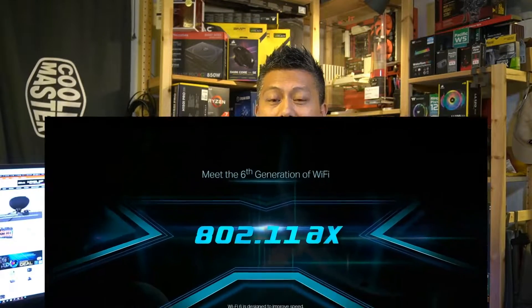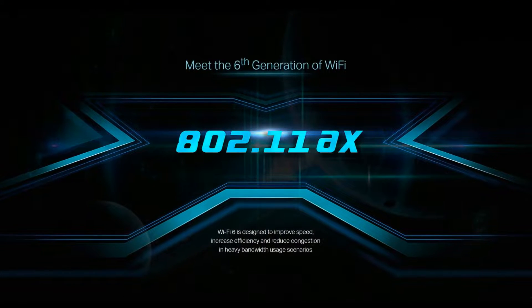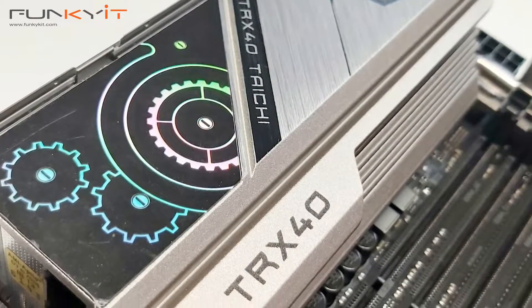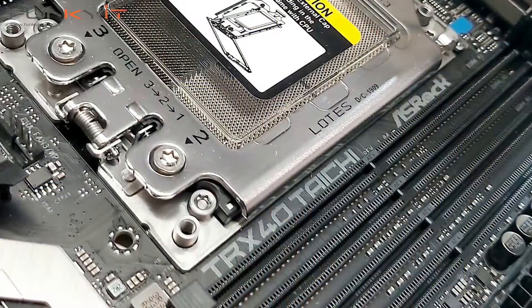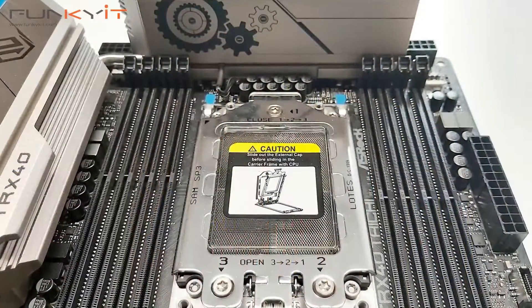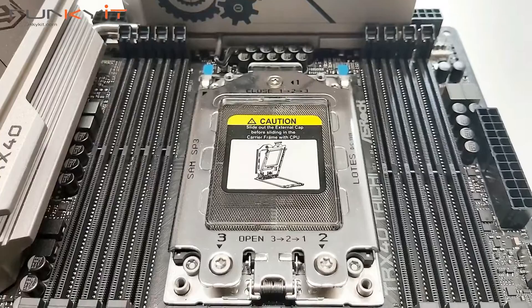It also has 2.5 gigabit LAN and supports Wi-Fi 6. It has all the usual ASRock features including Super Alloy, but this time with the 90 amp Dr. MOS, as well as your usual 16 power phases. It comes with premium capacitors, a two-ounce copper, eight-layer PCB and high-quality capacitors.